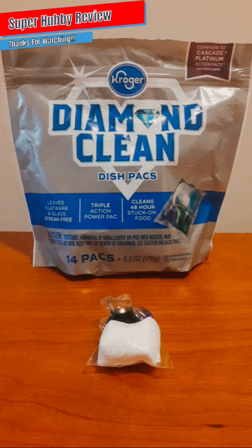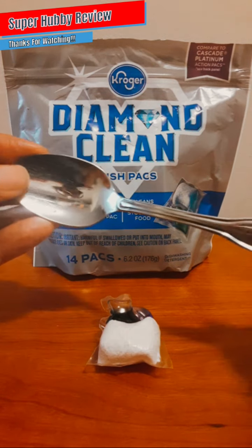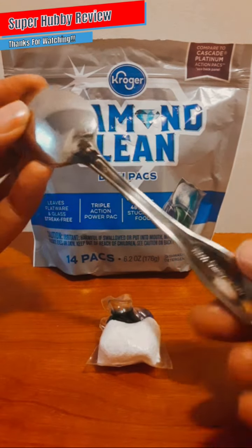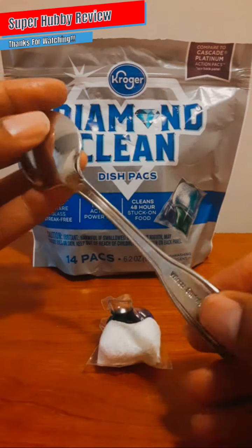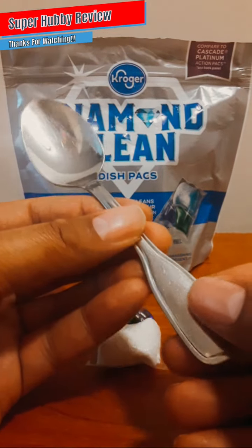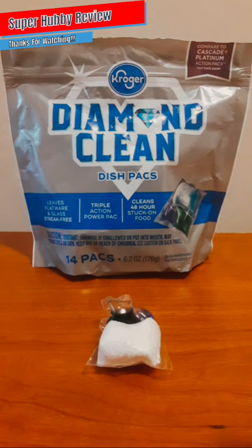I'm going to show you the wonderful job this Kroger Diamond Clean dish packs did on my dishes. The silverware especially came out nice and clean — that's what I really look at. It came out quite well with that nice clear finish, shining and glistening. This spoon here is an example of how clean this Kroger Diamond Clean will clean your dishes.